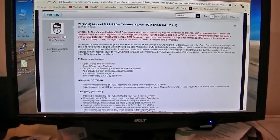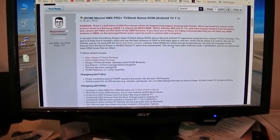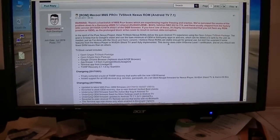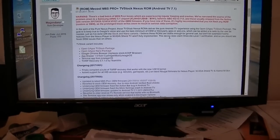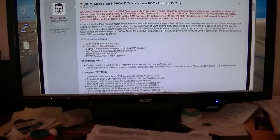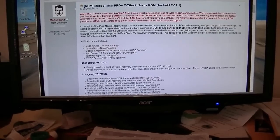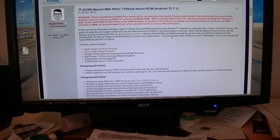Magandance took that new version and enhanced his Android TV port — they call it the ATV Android TV port. I'm going to go ahead and install this on mine. I've been running his older version from August 25th, but I'm going to do the update.